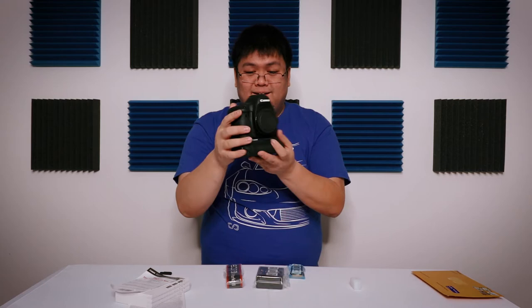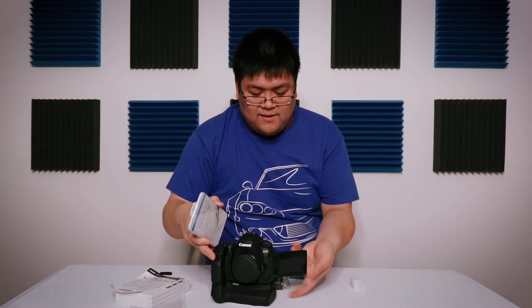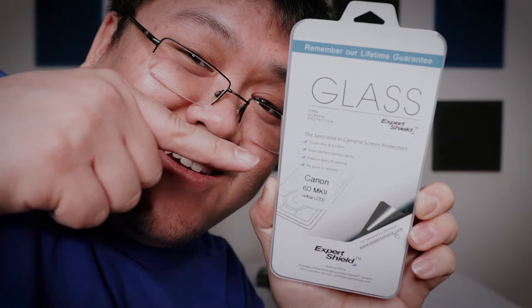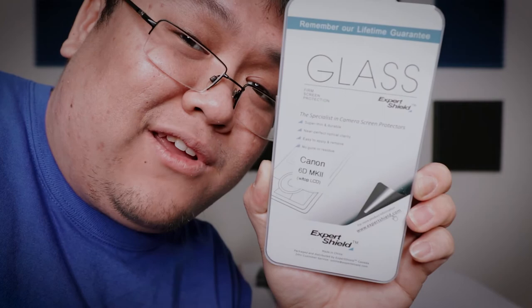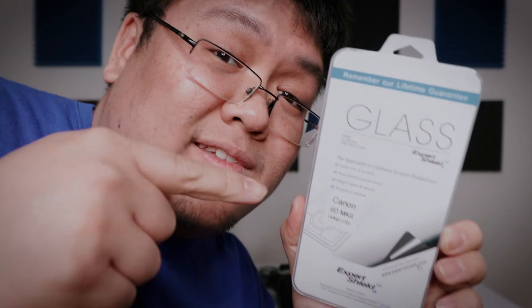So the first thing I always do is install screen protectors on the LCD panel, because this camera — any of the cameras I use for vlogging — it's gonna be put through hell and back. So a little extra protection for the LCD screen doesn't hurt. Expert Shield glass screen protector — I use these on all of my Canon camera gear. They make them for other cameras as well, and they are an amazing company. Not sponsored, but I do always support companies that are amazing — amazing customer service, amazing product.